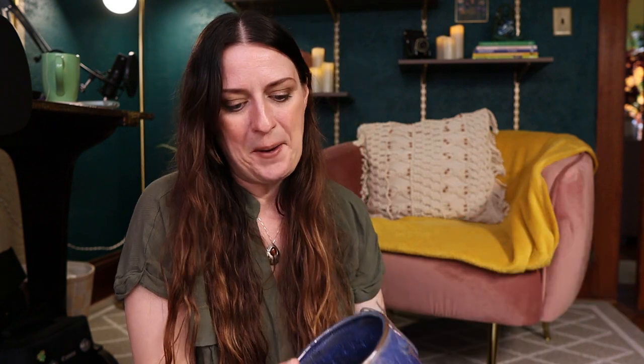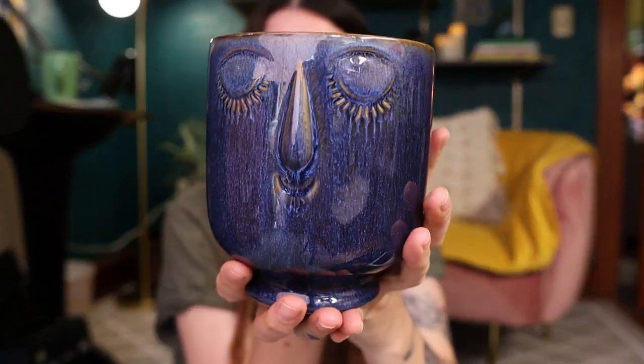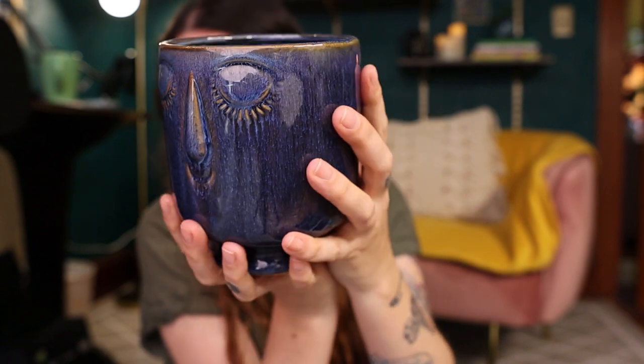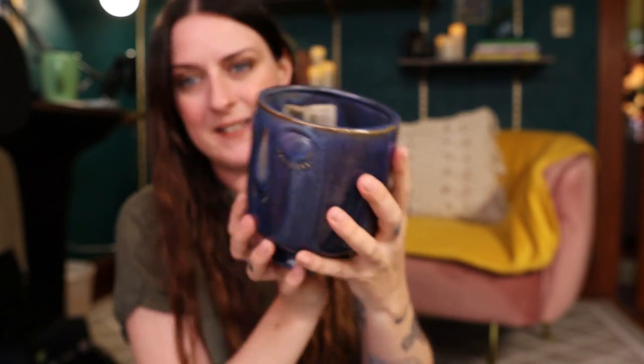The potting mix it's in looks pretty good, so I'm not really going to disrupt that very much. There's some new growth coming in and I don't want to disturb it. I'm just going to add some soil into this fun little pot here. I got this pot at Peckham's, I believe, in Rhode Island — I love that place.